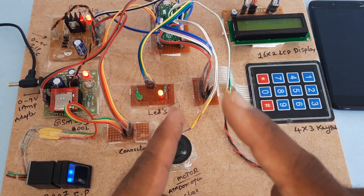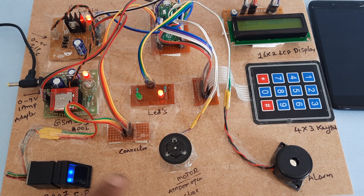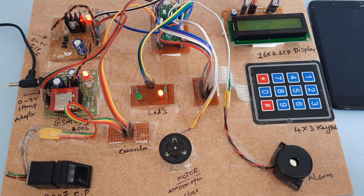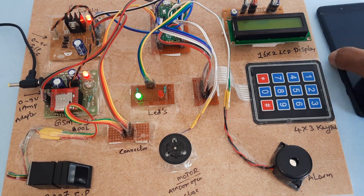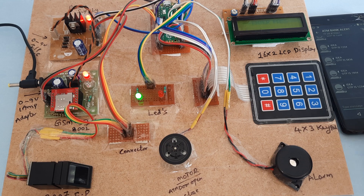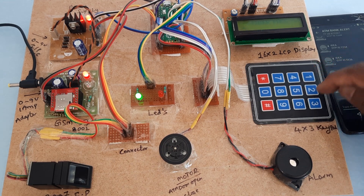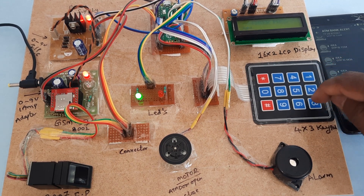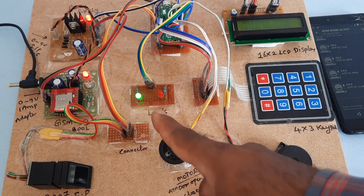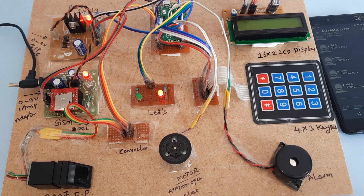Now checking for wrong authentication with SMS alert. SMS is being sent. Entering 1, 2, 3, 4, 1, 2, 3, 0 — wrong password. Alarm triggered. Red and green LEDs turn on, then red LED stays on, and the system asks again.